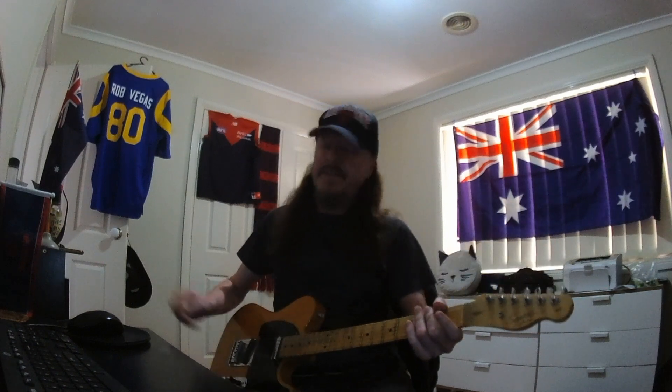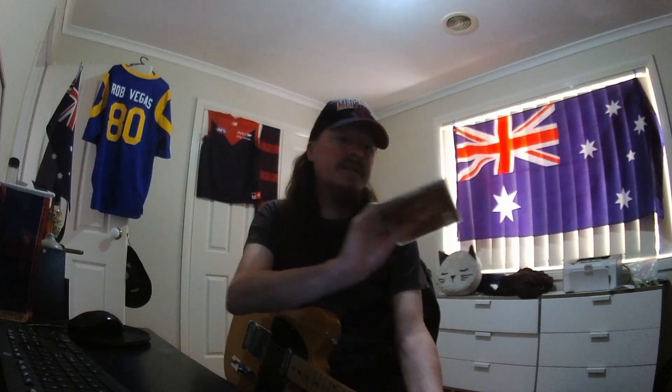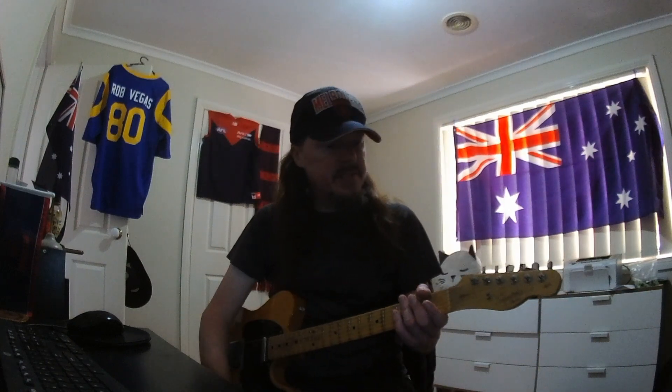Rob Vegas checking in from Melbourne, Australia. We're back with another awesome music video, and this time we're tackling a hit from the year 2002 from the debut album from a band called Audioslave, which consisted of the rhythm section — the drummer, bass player, and guitarist from Rage Against the Machine — and the legendary vocalist Chris Cornell of Soundgarden and James Bond theme fame. You know his name. Let's talk about the riffs and teach them to you.